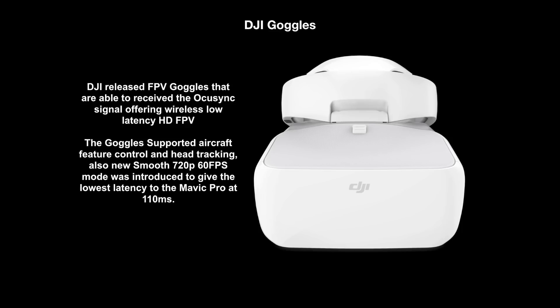Shortly after the Mavic Pro, DJI released their new goggles. These were able to receive the OcuSync signal directly and offered low latency wireless FPV. They supported a number of aircraft features including head tracking, camera control, and aircraft settings. They also introduced a new smooth mode which gave 720p 60 frames per second live viewing. This mode had a lower latency than the normal channel modes, giving FPV down to 110ms. The downside was that it limited recording on the aircraft to 1080p 60fps as well — so you could record at 4K using standard transmission modes with higher latency, but for the lowest latency you had to use smooth mode.